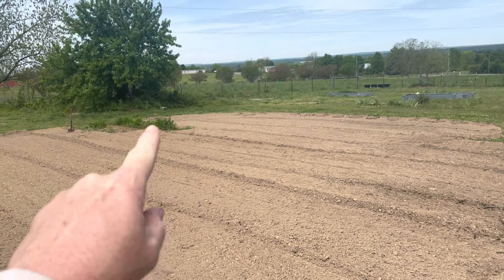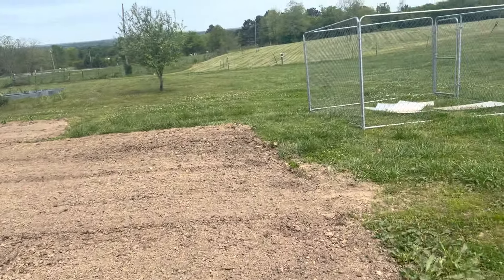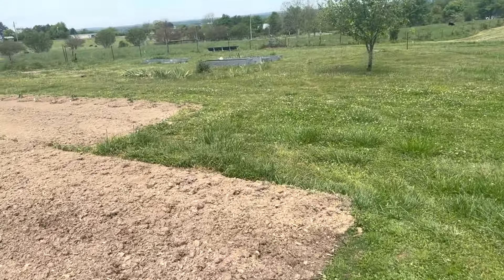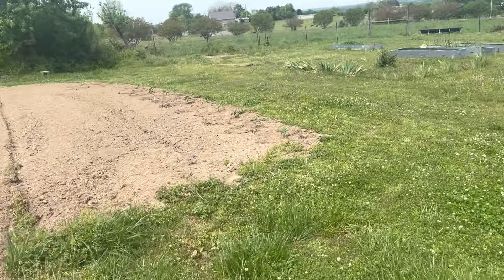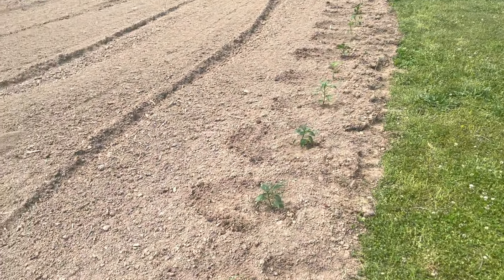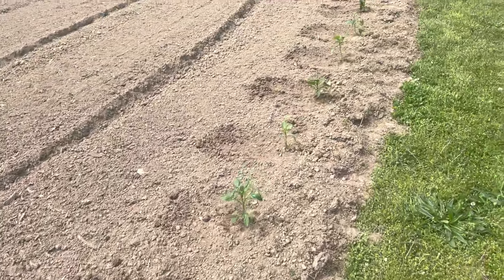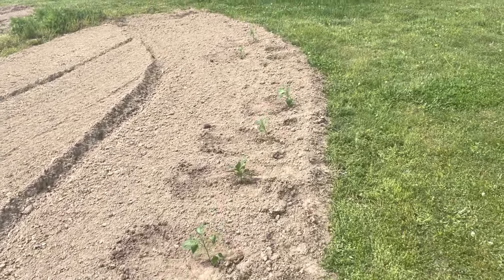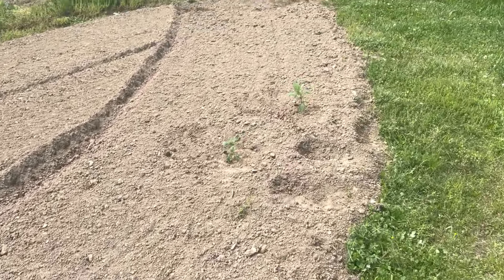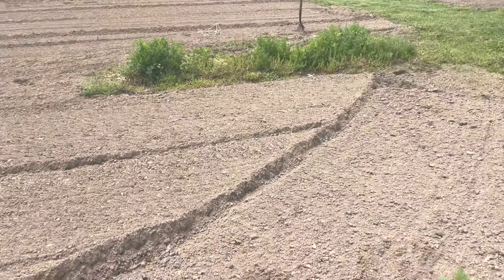This area over here is his carrots that he's still harvesting — carrots from one of the videos from last year. He's got a big start on peppers; I think he's got 11 of them planted so far. Pretty sure these are all banana peppers, though there may be a bell pepper or a jalapeño mixed in. We used just a little bit of bone meal in the ground before we planted them.